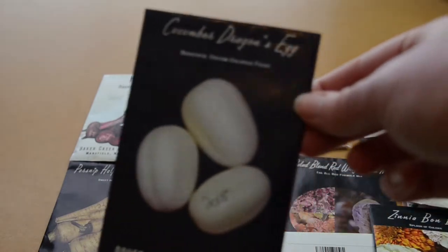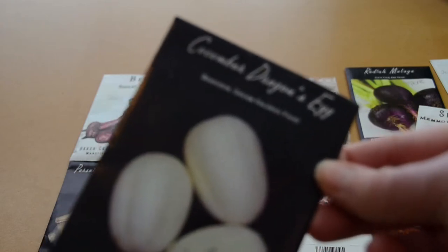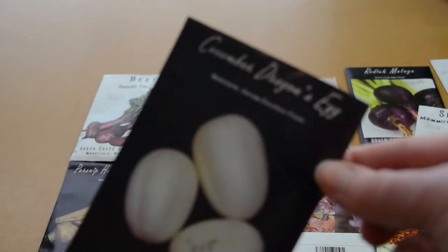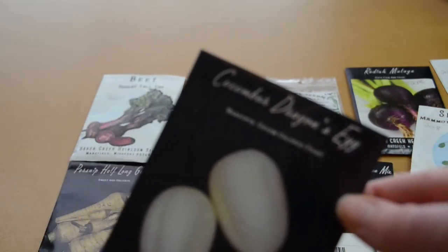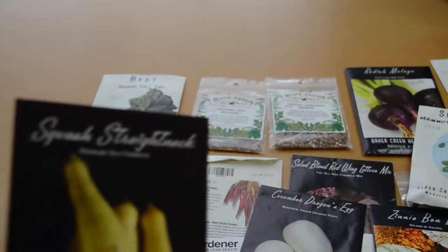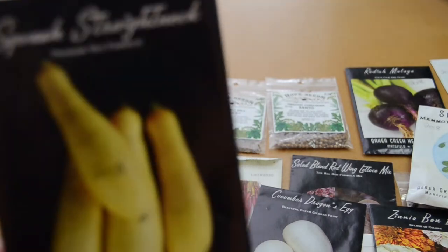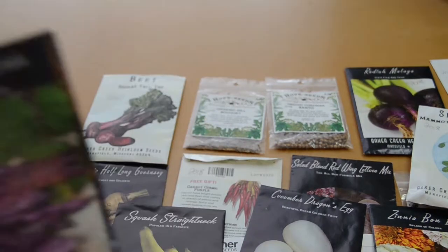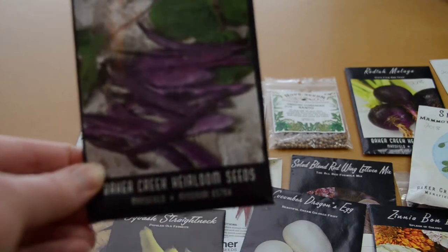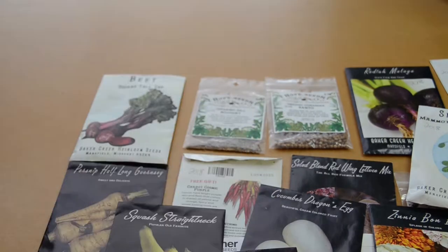I've got these dragon egg cucumbers, which are really neat — a very interesting cucumber, and as a person who lives alone I kind of like them because they're a perfect single serving cucumber. I've got my straight neck squash, which did fairly well. And then lastly, I have these purple beans. So those are all the seeds I have from last year.